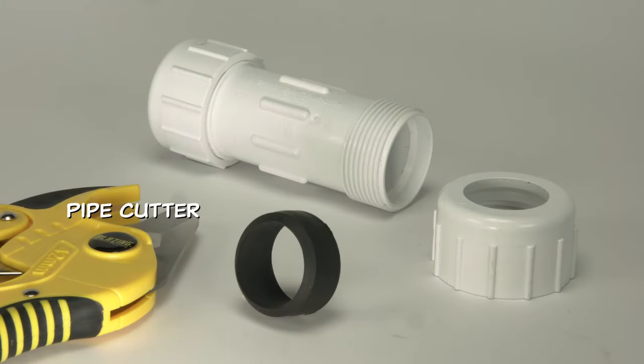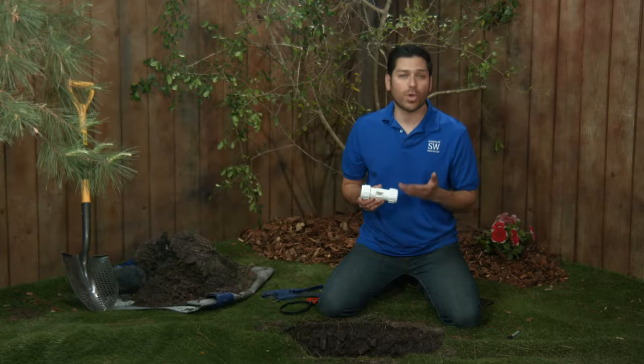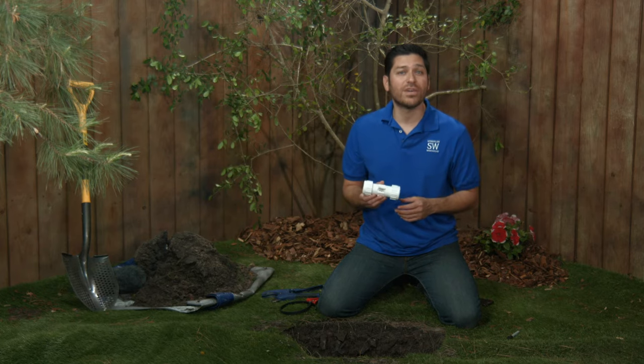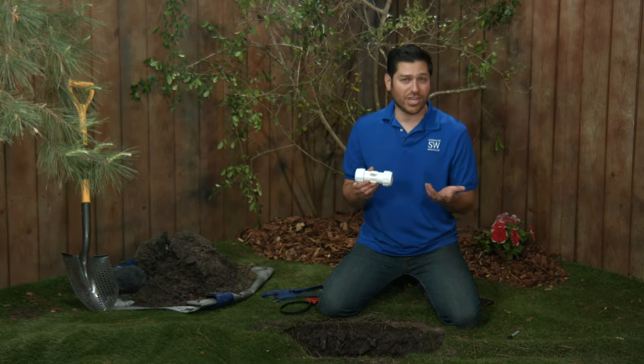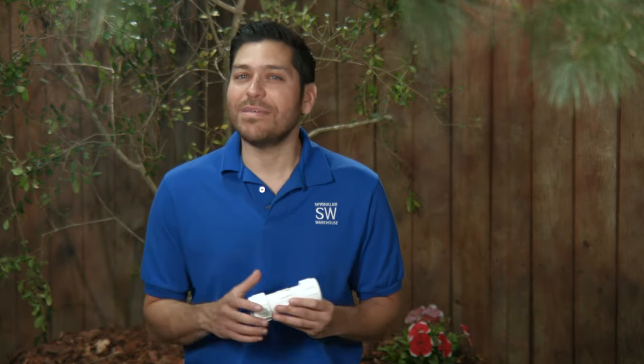For this job, we're going to need a pipe cutter or hacksaw, and a compression coupling the same size as the pipe we're working on. In this case, we're repairing a 1-inch diameter pipe, so we have to use a 1-inch coupling. You'll need to locate the break in your pipe and dig down to it and a little under it. You won't need a really deep space under it — just enough to work.